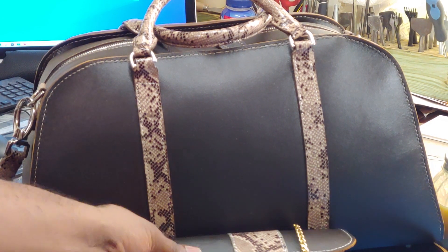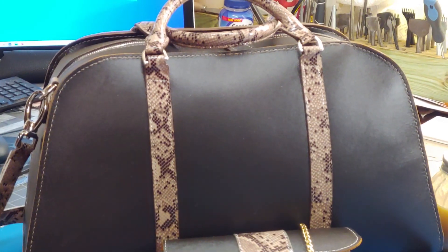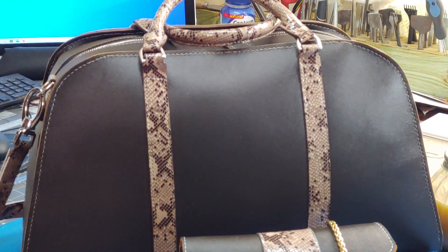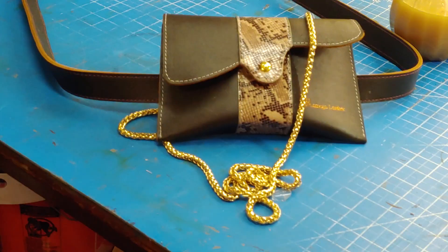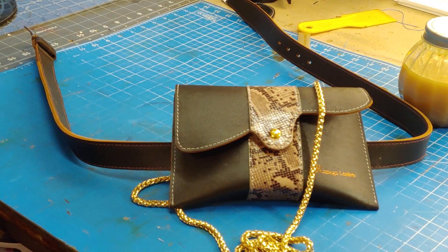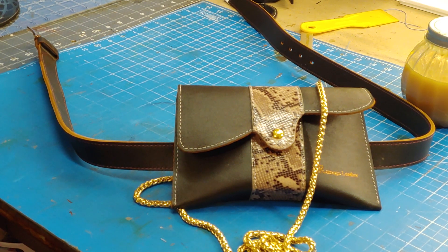There are other bags that go with this collection, so that is it. If you are new to our channel, please remember to subscribe, like the video, and share to other leather crafters and artisans out there. Let's pass on the skills that we learn every day — that is my mission for this channel.